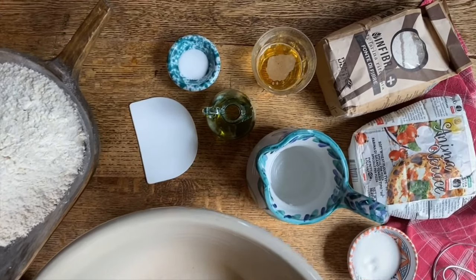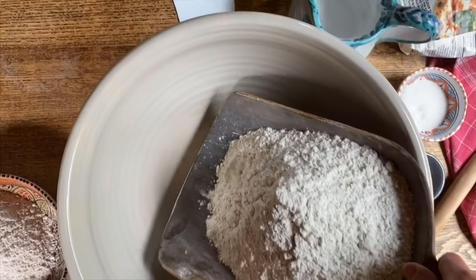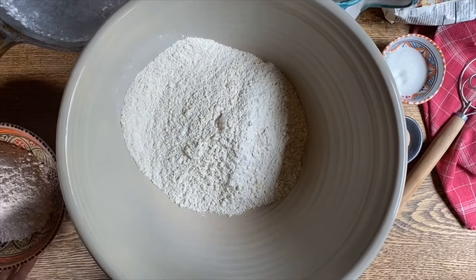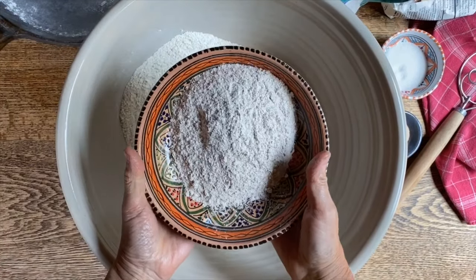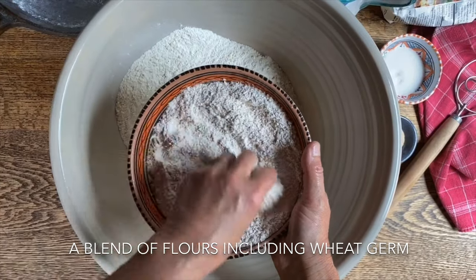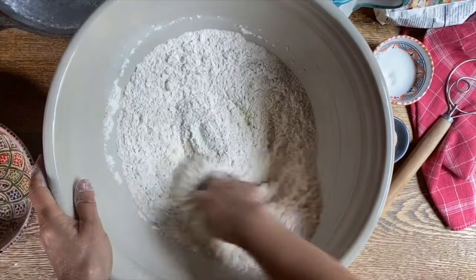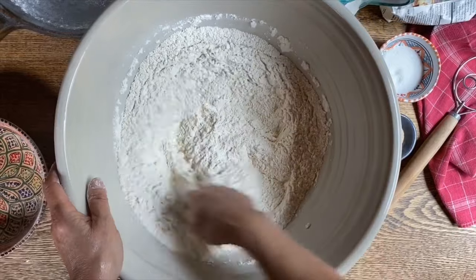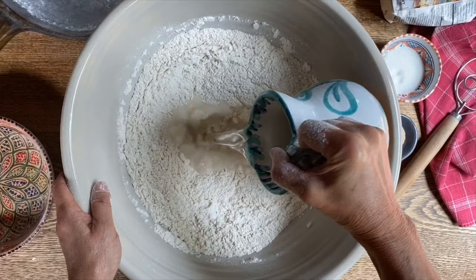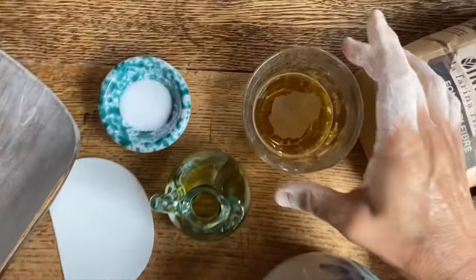Today we're going to make some pizza dough with a twist. First of all we're going to get this flour — it's Anima Verace, it's zero-zero flour or an all-purpose flour — and here we have some Infibra, a flour that has been mixed with some whole wheat. We're going to put that in here, mix them up, and in the center we're going to add the water. This time it's going to be with a little bit of a twist: a bit of beer.